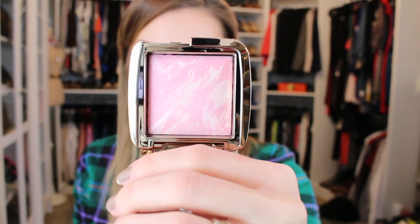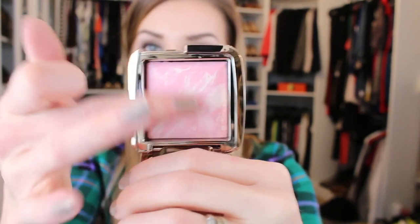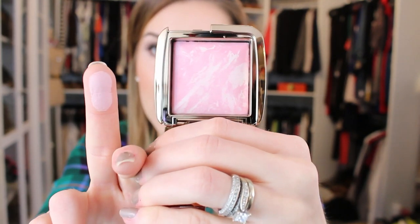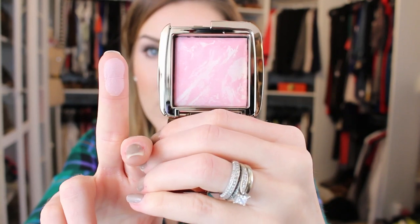Next one is Ethereal Glow. It's described as a cool pink blush fused with Ethereal Light for a moonlit luminosity. This is the lighter pink — there's two that look light: a really light coral and a lighter pink. It swatches really beautifully. It's like a really glowy pink. It applies very similar to the Dim Infusion — it looks very light, but it's going to give you a bright pink, glowy, radiant look. They're all really good and different in their own way.